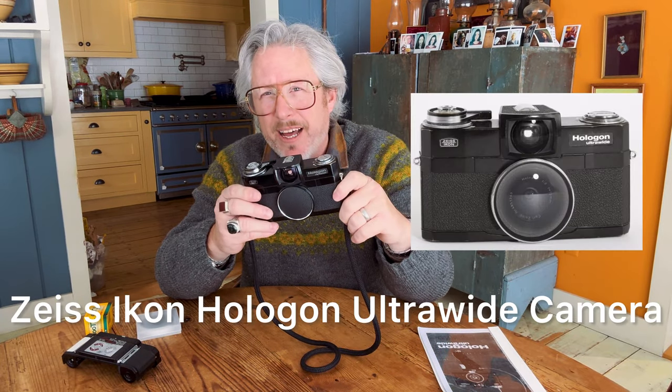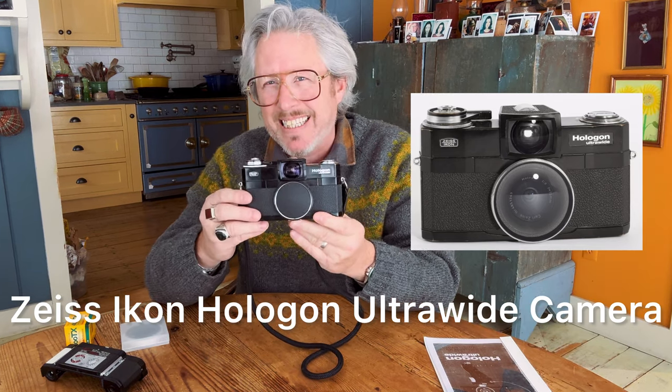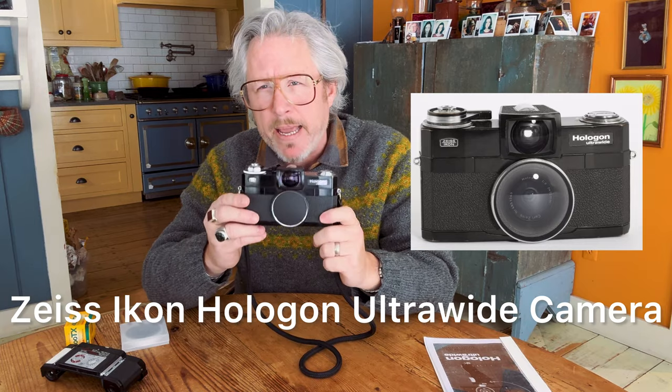Today is camera spotlight on Fissure Revolution and we are talking about my Zeiss Icon Hologon camera. This is an amazing tool that not many people have ever seen, as there were only 1,400 of these ever produced. I picked this up a couple of years ago and made a lot of work with it, which I'll be sharing. It's really an incredible camera.